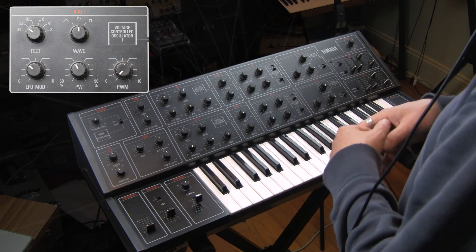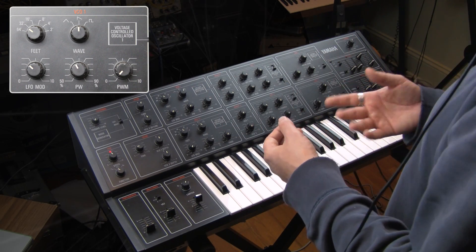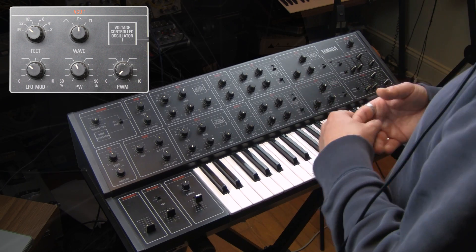You would have a single oscillator, they would put pulse width modulation on there, and in someone's mind this sounded like the sound of two oscillators beating against each other.